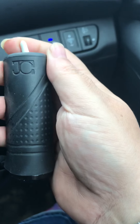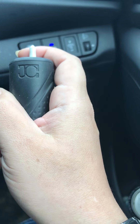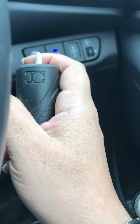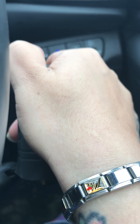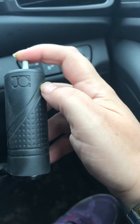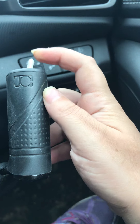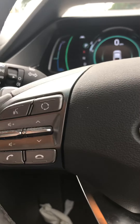And then to indicate: to turn left I click it over that way, and I bring it back to the middle when I don't want to use the indicator. And to indicate right, I press it that way. So yeah, that's my car.